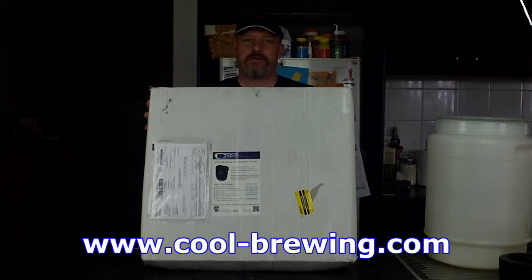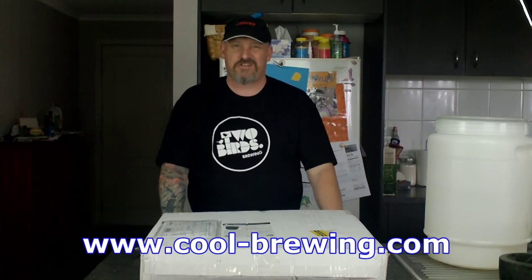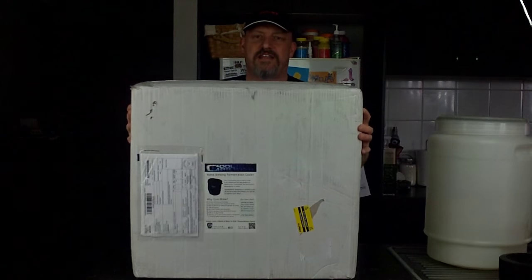Hey, just a quick unboxing video. How did this come about? This package from Cool Brewing — I'll put the link down there. They came on the Cellar Dweller Facebook page at some stage and asked what would be good Australian distributors for their product, their new product they had to sell. I gave them a few suggestions, the usual ones: Keg King, Grain and Grave and a few other shops. And anyway, in the end they said they'd send me one so I can do a video and test it and see how it goes.